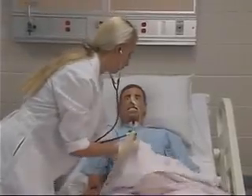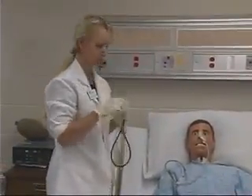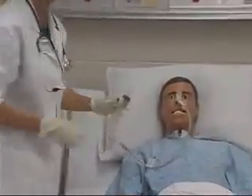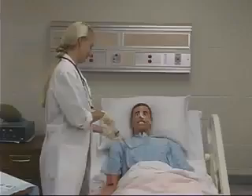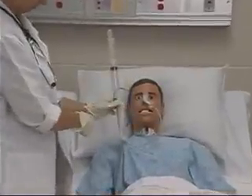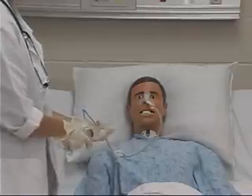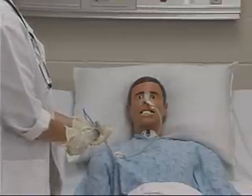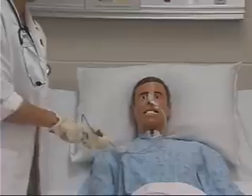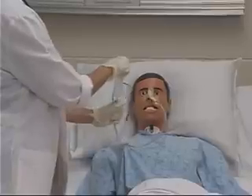Determine the position of the NG tube using sounds with a stethoscope and aspiration of gastric contents. Aspirate the gastric contents to determine residual volume. If residual volume is greater than one half of the volume previously delivered, hold the feeding and recheck in one hour. Return aspirated contents to the stomach, as these secretions contain electrolytes and their return helps prevent electrolyte imbalance.